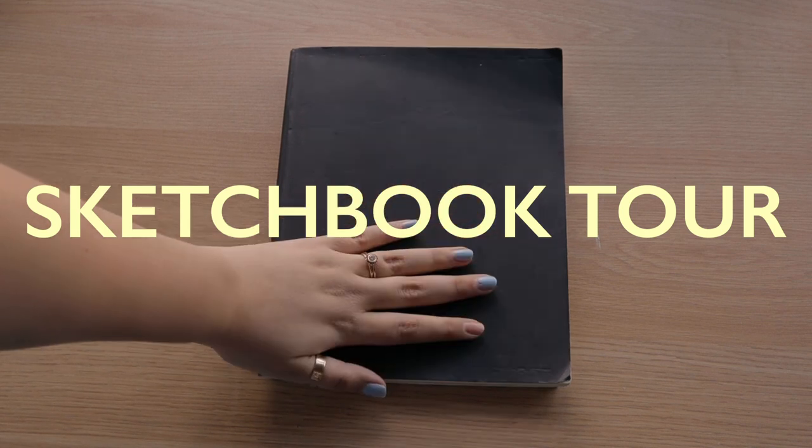Hello, welcome back to another video. My name is Alessandra Vega, you can call me Ally, and we're doing another sketchbook tour today.